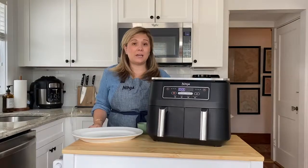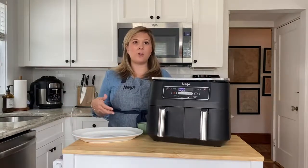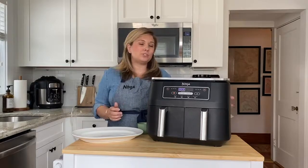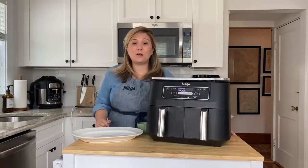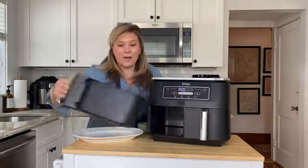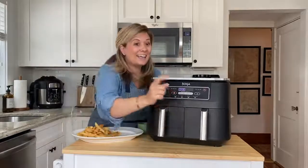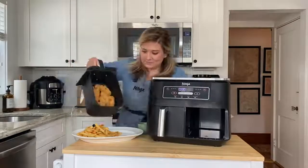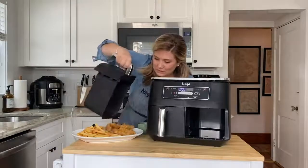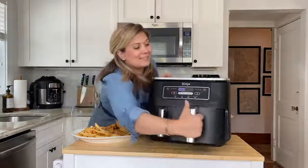Traditionally, when you're using an air fryer and cooking two different foods, you may have one done before the other, and then your fries will get cold before your chicken's ready. But with the Ninja Foodi 2 Basket Air Fryer, both of my foods are done at the same time. I've got a pound of french fries and a pound of chicken tenders — crispy, golden brown, and delicious, completed at the same time. Bye.